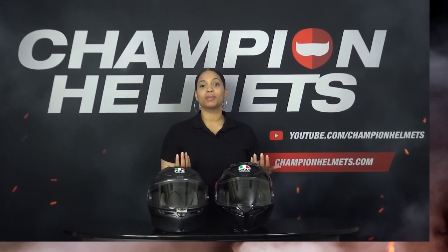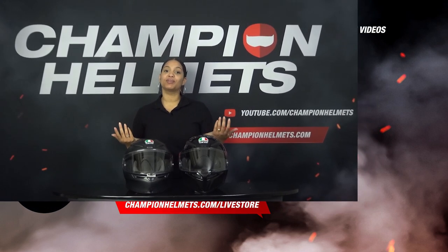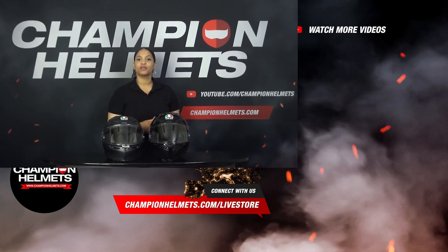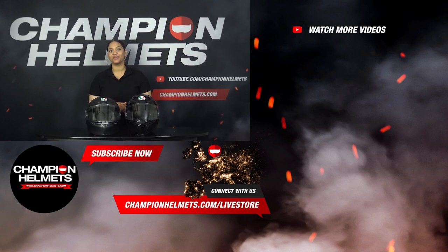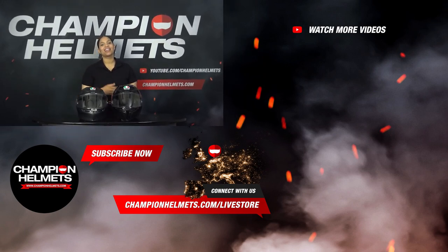Also take a look at ChampionHelmets.com, where we have our lowest price guarantees and various discount bundles. If you have any questions or feedback, please send them to YouTube at ChampionHelmets.com, where we will carefully go through all submitted questions and address the most frequently asked or most interesting questions in our monthly live store. My name is Liv from Champion Helmets — thank you for watching and I will see you next time.